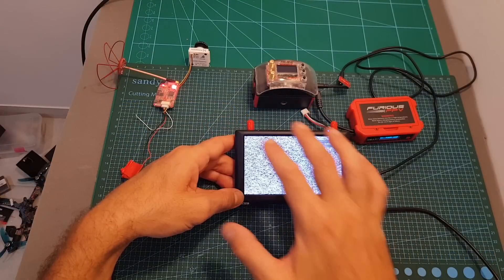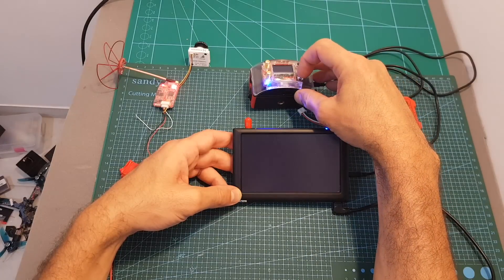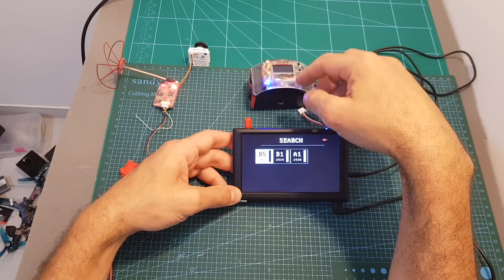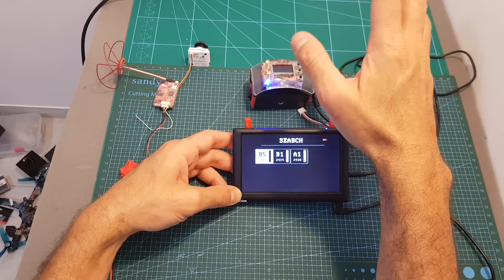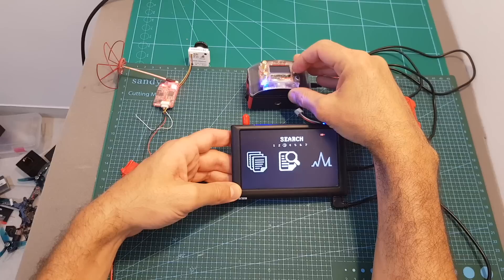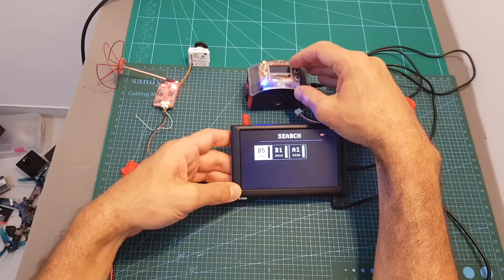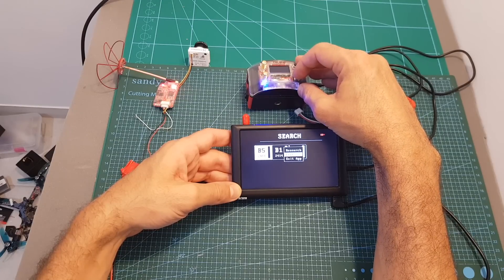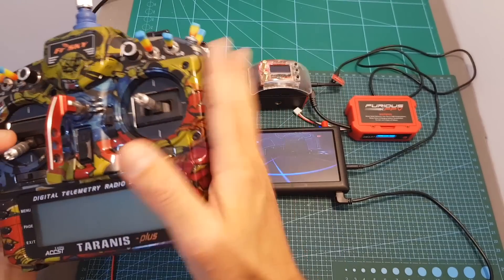With everything powered up and the VTX set to A1, I power on the receiver — currently on B5. Performing a search scans all 16 channels and displays the ones with the highest RSSI. Even though the VTX channel is A1, the first result shows B5, so always double check the channel you're on. After selecting A1 we can see the picture clearly on the screen. Selecting the search option again lets you see the channel list and reselect, which is useful if connecting to multiple VTXs. Long pressing the center button gives options to research, exit the menu, or return to video.